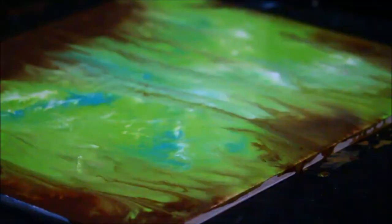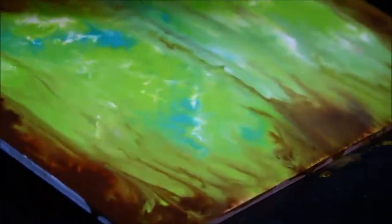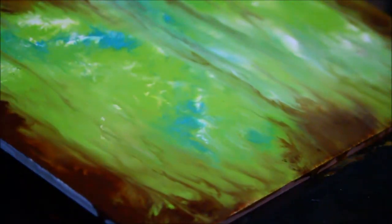One thing I must note about this particular style of creating these backgrounds is that it is incredibly messy. Lay down garbage bags or whatever sort of drop cloths you can find, because you will get paint everywhere — especially all over your hands — so be careful of what you touch.